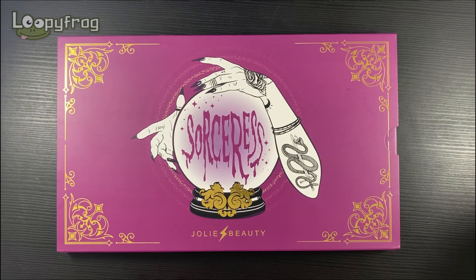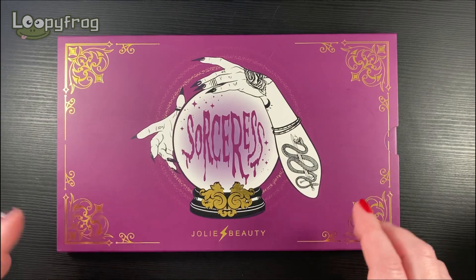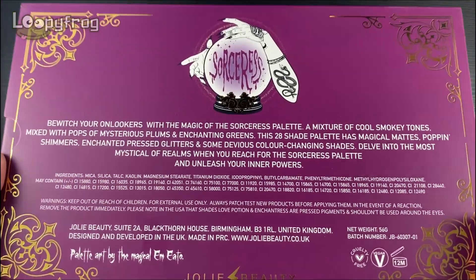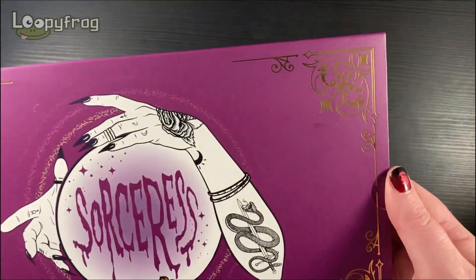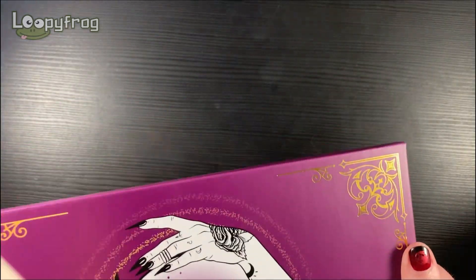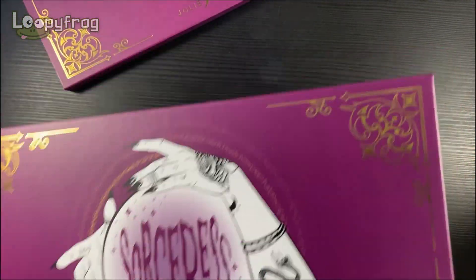Hello! You are watching Loopy Frog and I want to have a wee play with the Jolie Beauty Sorceress palette. I've had this for a little while and I've just been too old to delve in and I just want to have a look and a swatchy. This is the outer sleeve here but the palette inside has the same artwork. It is gorgeous — look at those gilded corners.